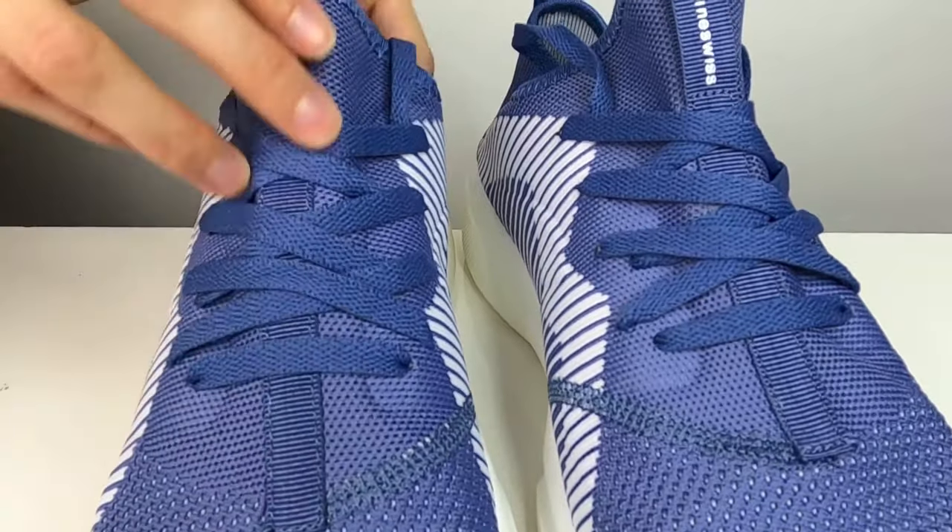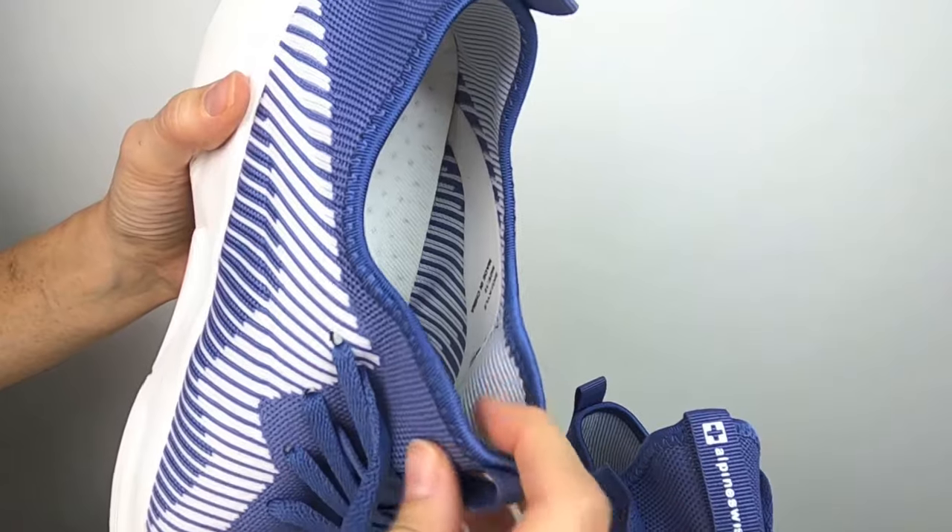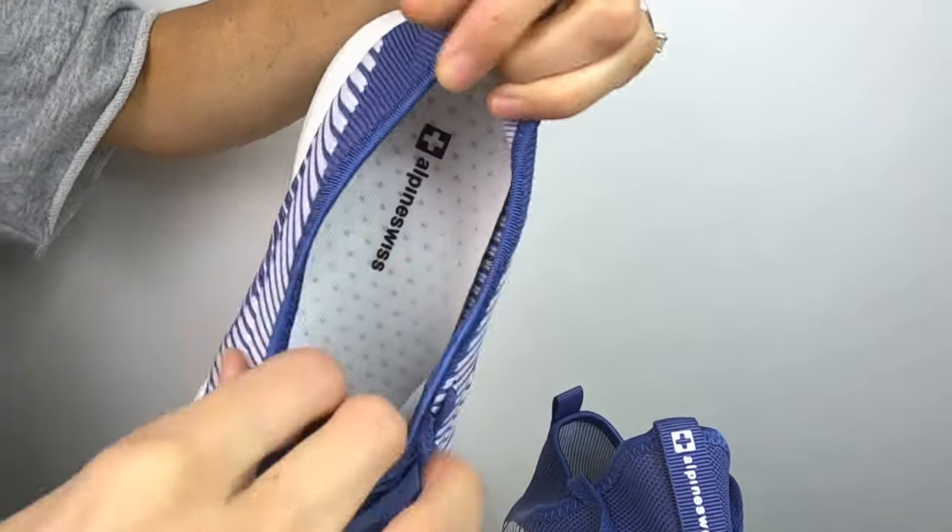The traditional lace-lip design provides a secure fit around the foot. The tongue and the collar are one unit which will provide a sock-like fit.